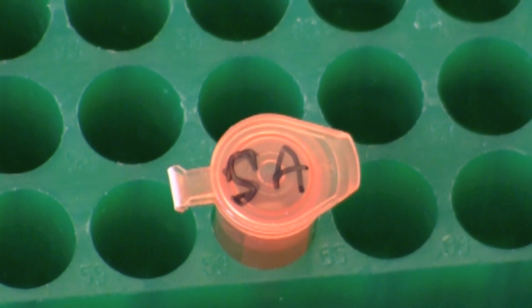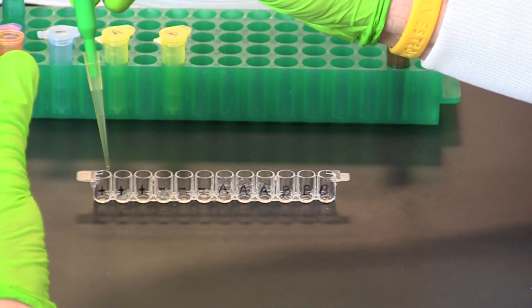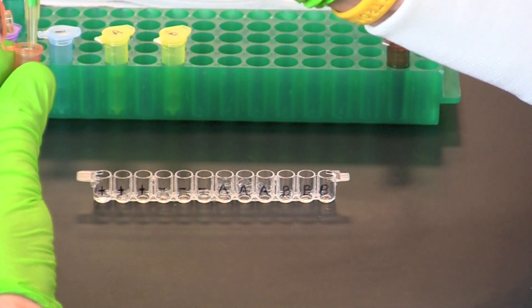Use a fresh pipette tip to transfer 50 microliters of secondary antibody, or enzyme-linked antibody, into each well of the microplate.